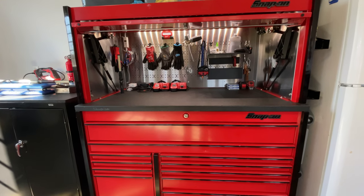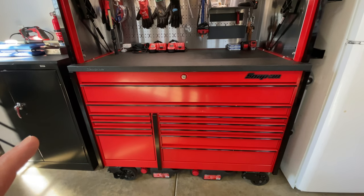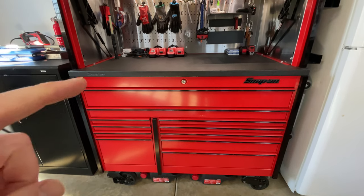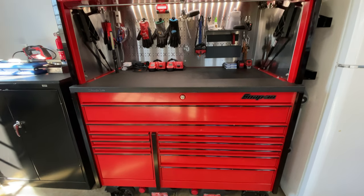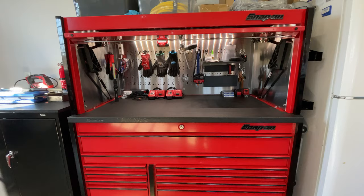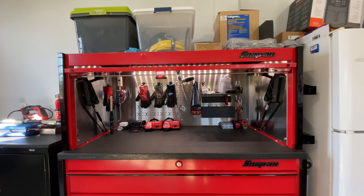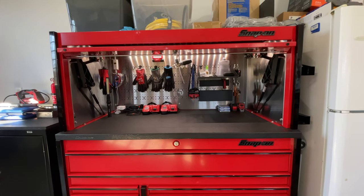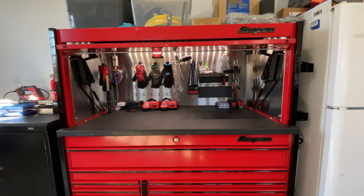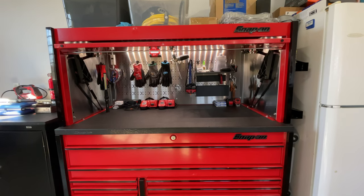Basically, this is the Snap-on toolbox. It's the KRL 7022, and it has two full drawers, and then the rest of them are split up. This one came with the hutch, so you get some above-area storage there, and you can have this work center inside where you can store things and work from. I'm going to start on the outside and then work my way inward.